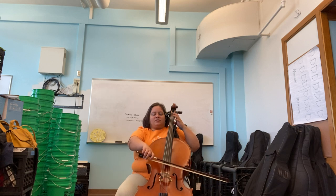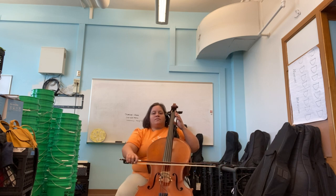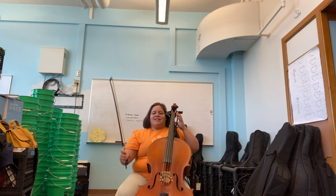Very good! Now let's do this on open D and G, two times. Stay on D. Go to G, stay on G. That's it!